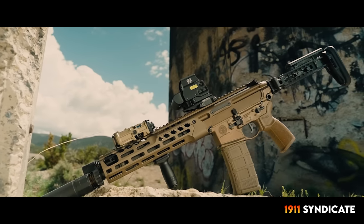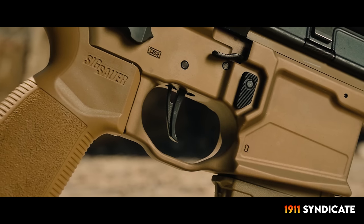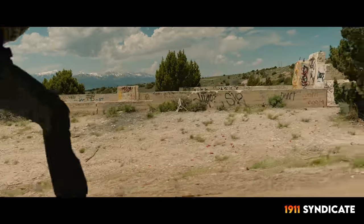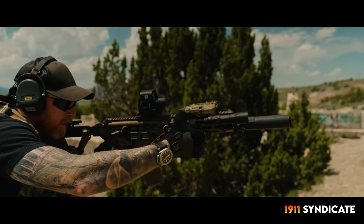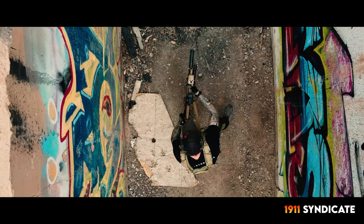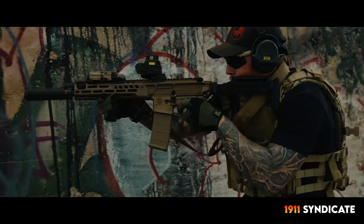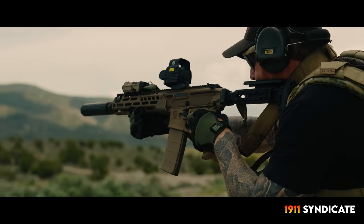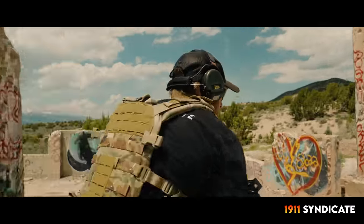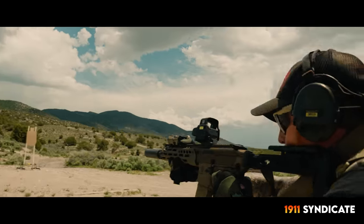So, to skip ahead — is the Spear LT any good? Well, as it turns out...